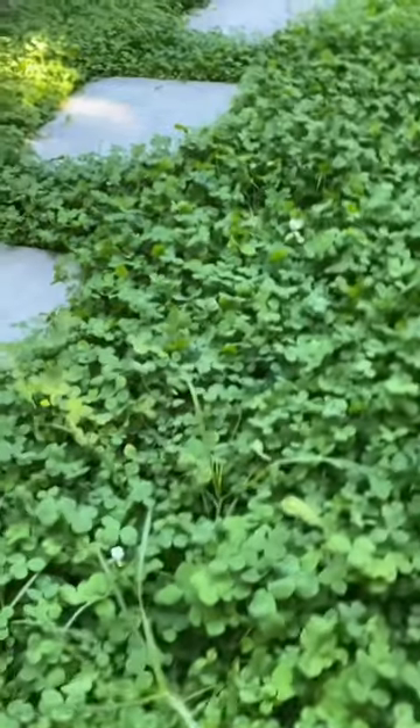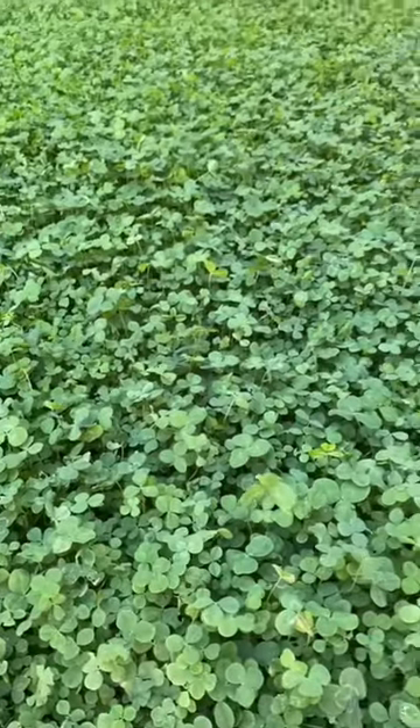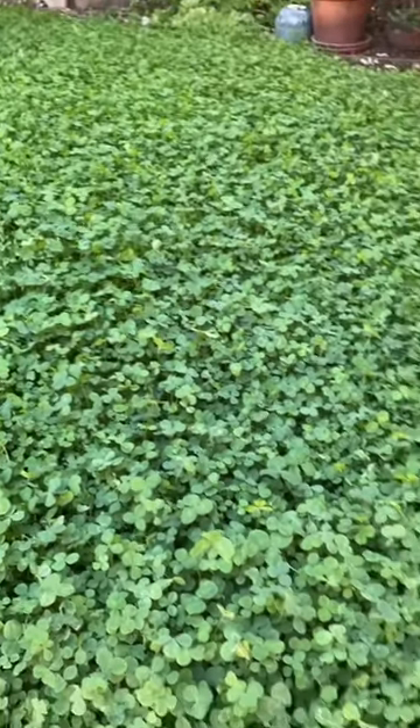Other than that, it is really thriving in the sun. This is it in our full sun area, and in a second you'll see it in our more shaded area.